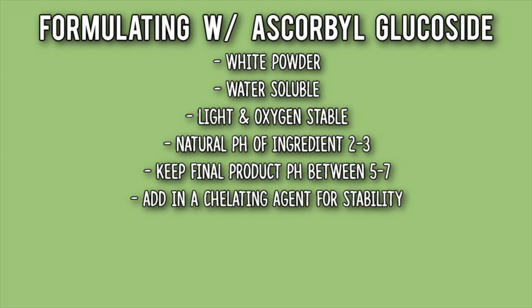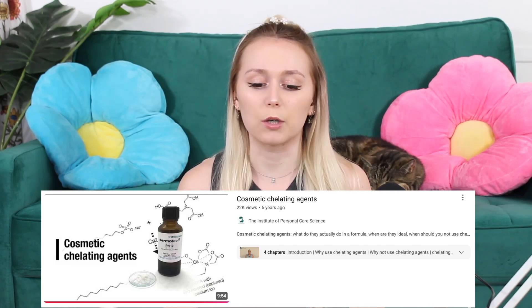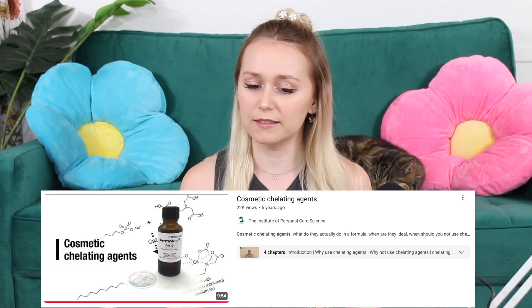It's also important to add in a chelating agent for stability purposes — I do have a video that goes in depth about chelating agents for my YouTube members and Patreon members. There's also a great video by the Institute of Personal Care Science if you want to learn more about chelating agents. This ingredient is also heat sensitive, so you want to add it in below 40 degrees Celsius or 100 degrees Fahrenheit, which means it needs to be added at the end of the emulsion process.